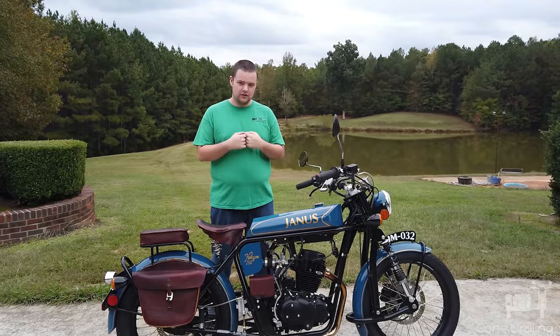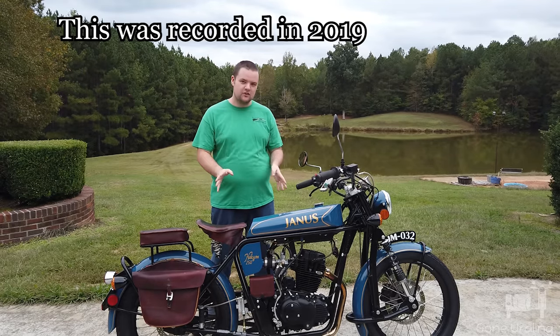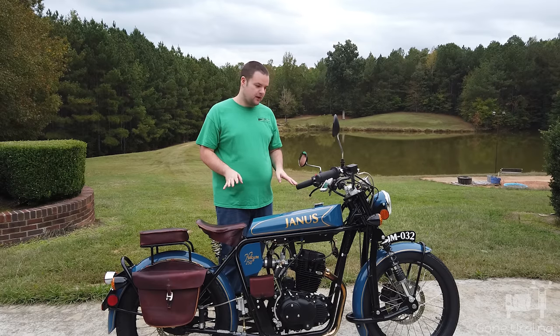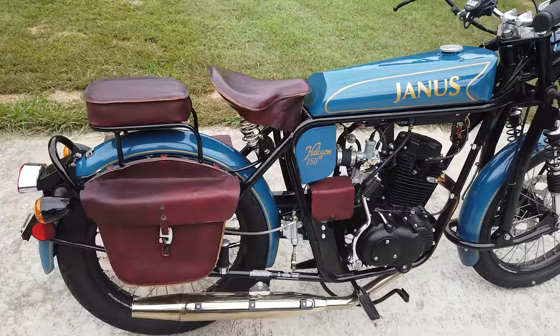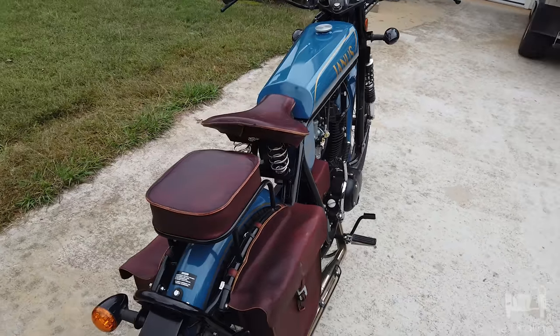Today I'm bringing you something a little different. This is a 2016 Janus Halcyon that I picked up about seven months ago. So far I've put about a thousand miles on it over those seven months, so I think I can actually talk a little bit about it and say what I like and what I dislike about it.